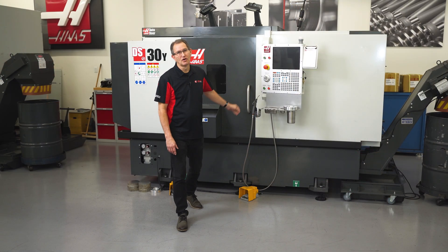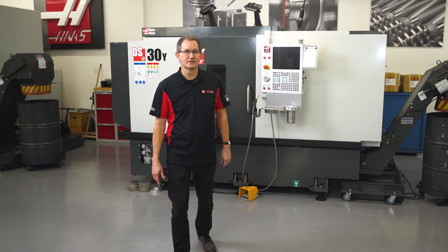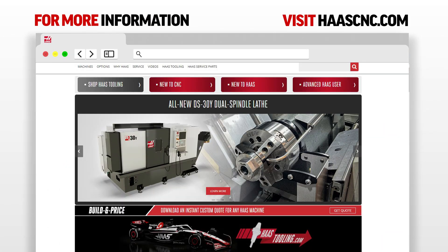For more information on this or other CNC machine solutions, go to haascnc.com or reach out to your local Haas factory outlet and let us help you grow your business.